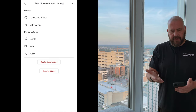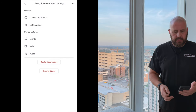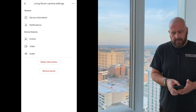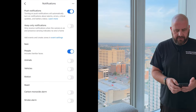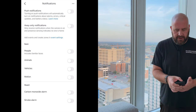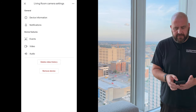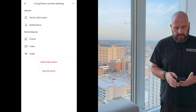Here you can see the settings — you've got device information where you can name it. Notifications — that's where you can decide what you're notified for. I'm actually going to turn that off since it's in my window; I don't really care about the notifications, this is more about the weather for me. And then you've got some audio control events — people, animals, vehicles, and packages in certain situations. Anyway, that's the setting, that's the setup — very brief, very easy, just like the indoor outdoor battery cameras.